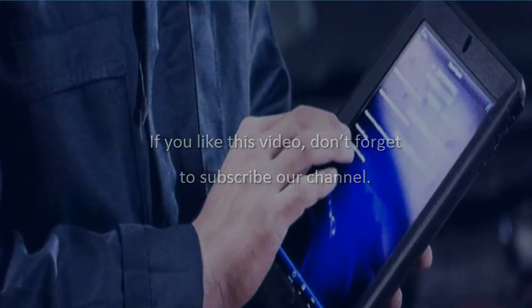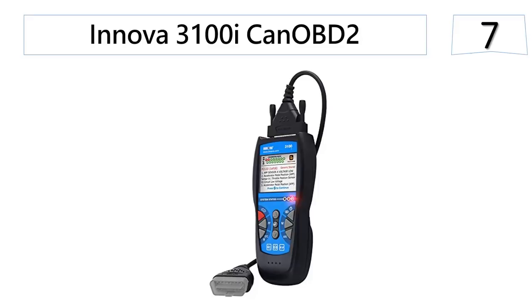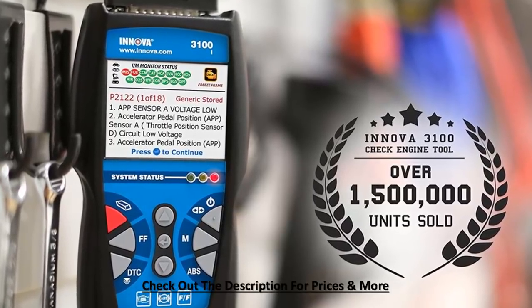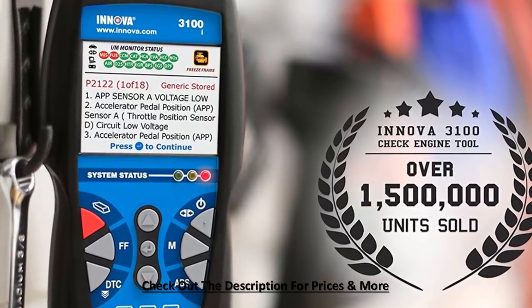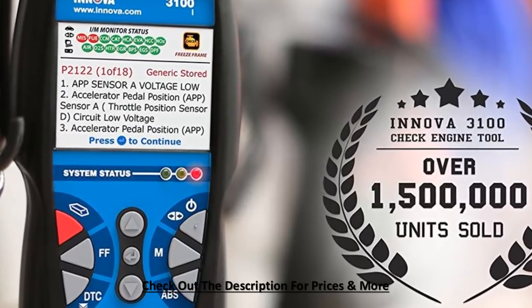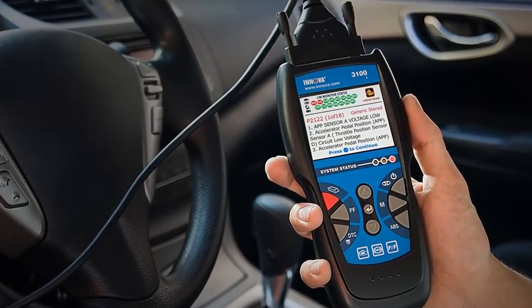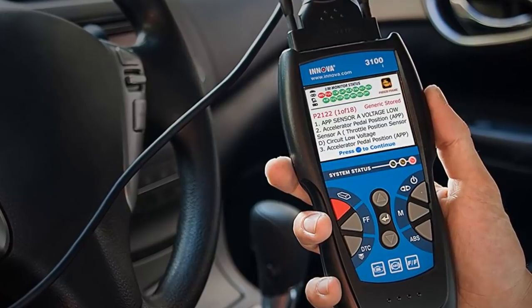Starting out our list at number 7, the Innova 3100i CAN OBD2. Innova is a brand known for making some of the best OBD2 scanners, and their 3100i model is no exception. The device will help you quickly find the cause of check engine light warnings on foreign or domestic cars manufactured from 1996 to date. It works well on light trucks, SUVs, and even hybrids. You can easily read and erase the check engine light code with just the push of a button.